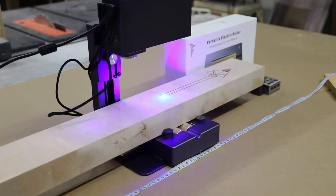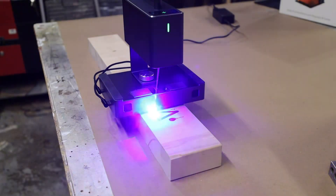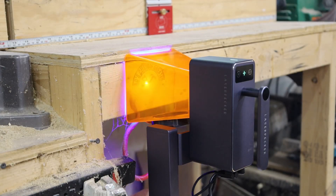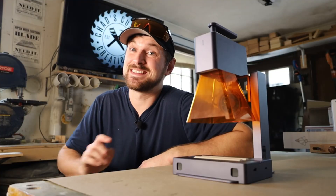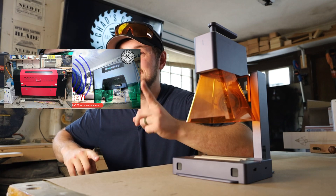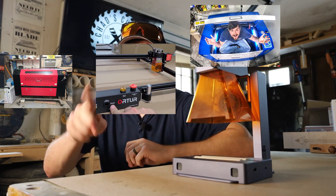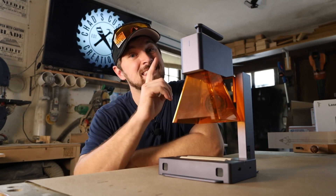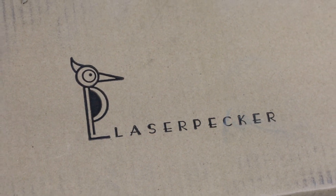This is the Laserpecker 2 Pro, and this thing is a little bit different than all of the other lasers I've worked with in the past. I have had quite a few experiences with lasers, as you can see here. In this video, I'm going to highlight all the features that make this laser different than all the rest.